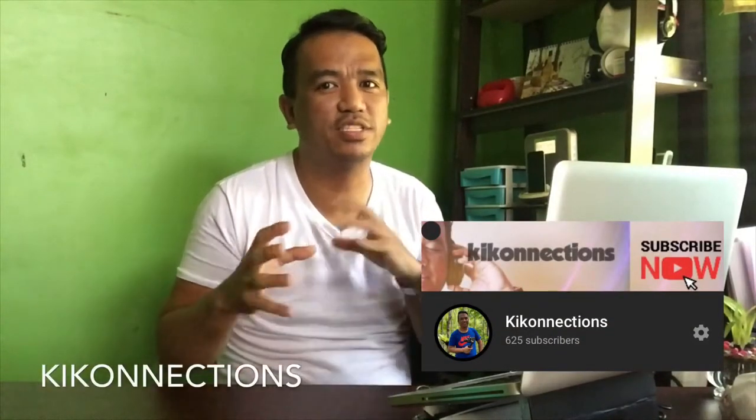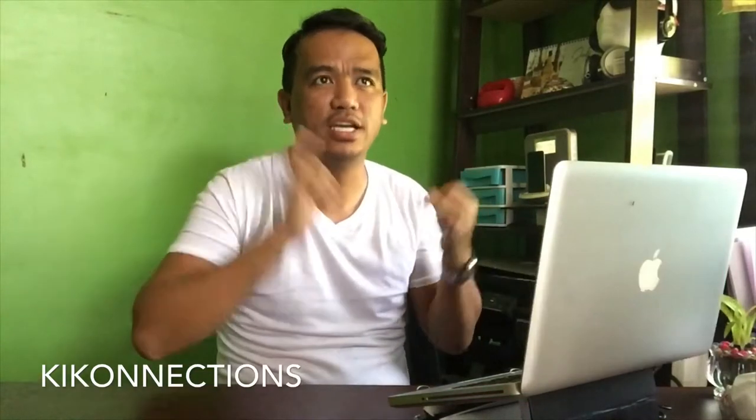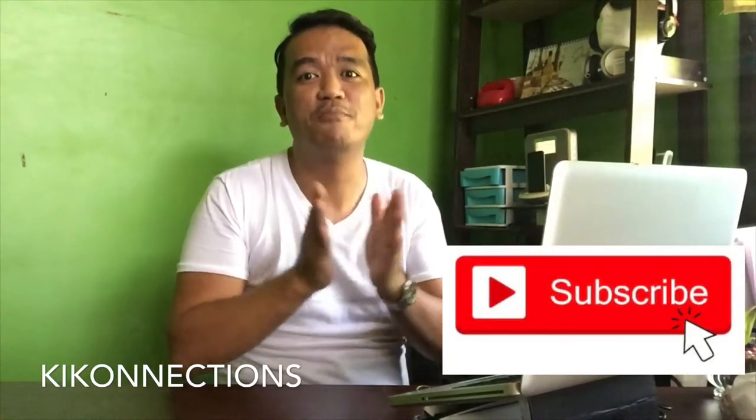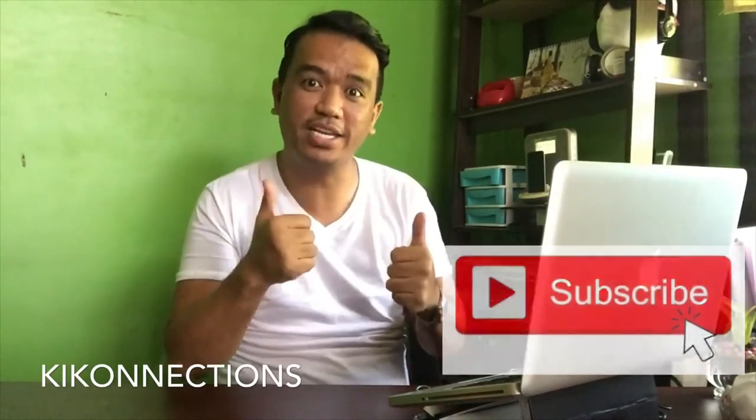By the way, for those who are new to my channel, I am Papa Kiko of Key Connections. That's also the same name I have on my other social media accounts like Facebook, Instagram, and Twitter — and this is my YouTube account, Key Connections. So if you haven't subscribed, please don't forget to subscribe and support my upcoming videos, because this is really going to be very exciting.